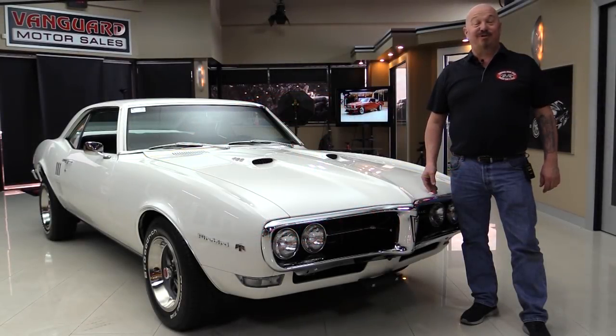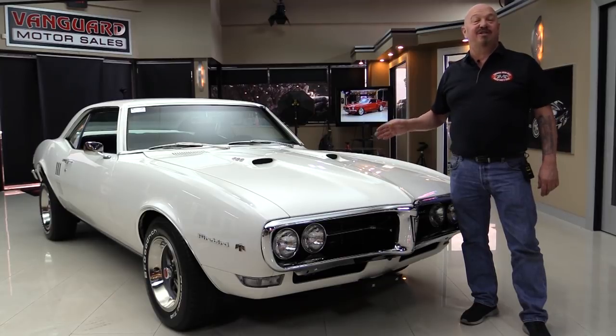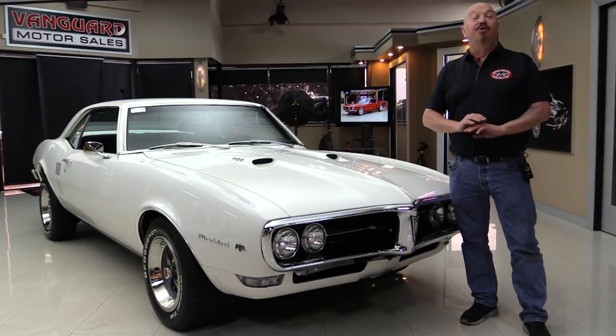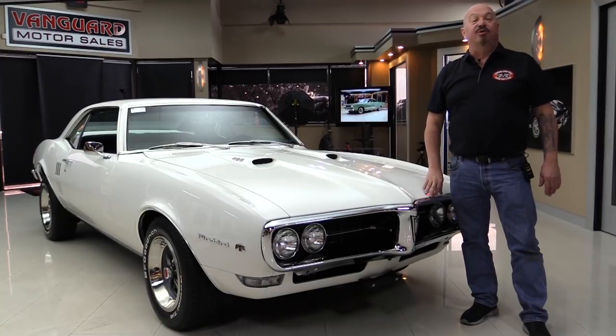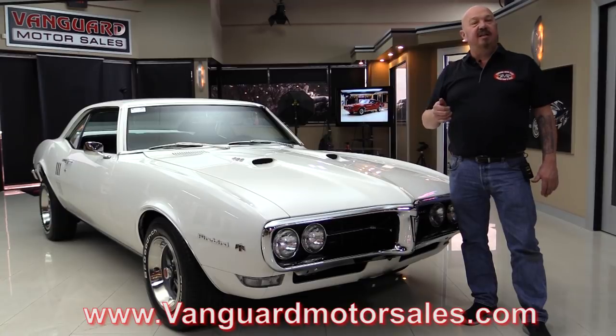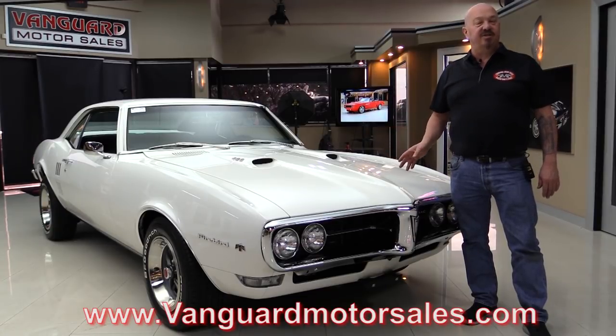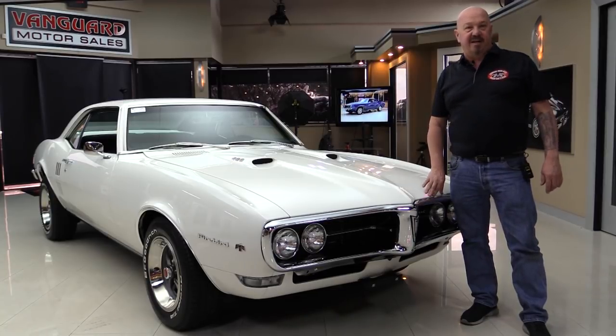Hey guys, welcome back to Vanguard Motor Sales. I'm Greg and this is a 68 Firebird with a numbers matching 400 under the hood. Beautiful restoration and you're gonna love checking it out. Go to our website at VanguardMotorSales.com. We're gonna put it on the lift so you can see the bottom side, open up the hood, check out the engine compartment, and get out and drive it. We're gonna show you everything so you can make a great decision on your Firebird investment. Come on up, we'll fire it up for you right now.